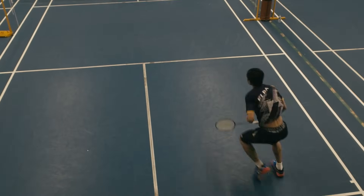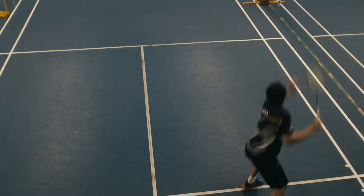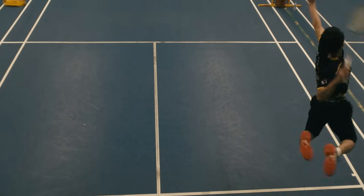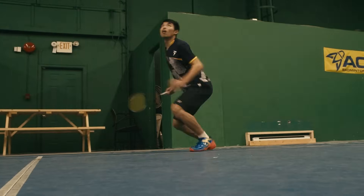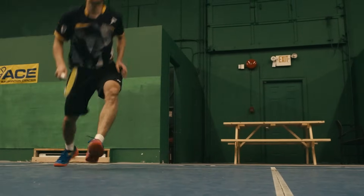If you want to improve your rallies, make sure you remember these eight footwork foundation tips. Practicing footwork is very boring, but there's no shortcut — the more often you practice, the more you build muscle memory, and your movement will become smoother and quicker on the court.